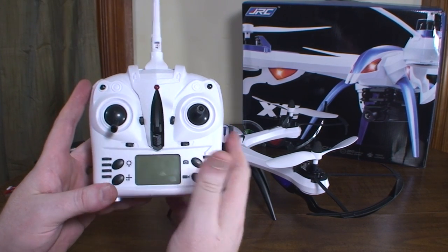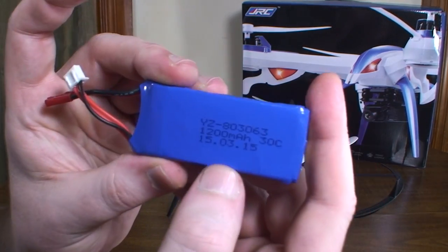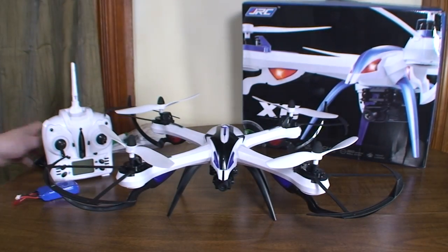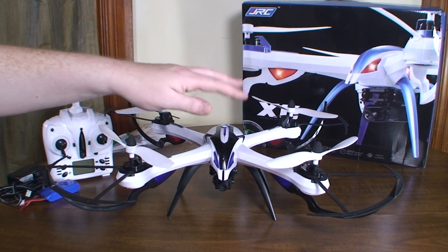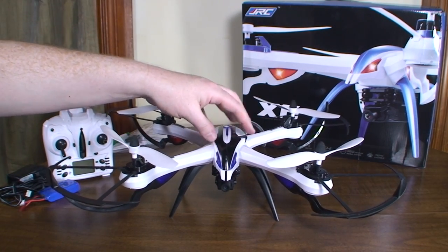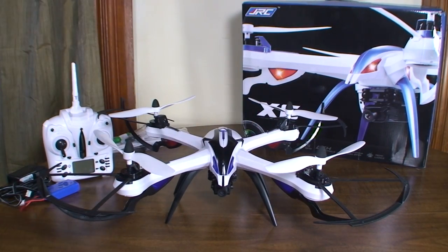The battery is a 2S LiPo, 1200 milliamp hours and 30C — a nice powerful battery. It comes with a wall charger and takes about two and a half hours to charge. You get about 12 minute flights with prop guards and camera and everything, which is pretty impressive. I'd imagine if you took the camera and vibration mount off you'd get maybe 13–14 minutes. There's also a 30 second LBC warning, so you get a nice visual warning before the battery runs out.